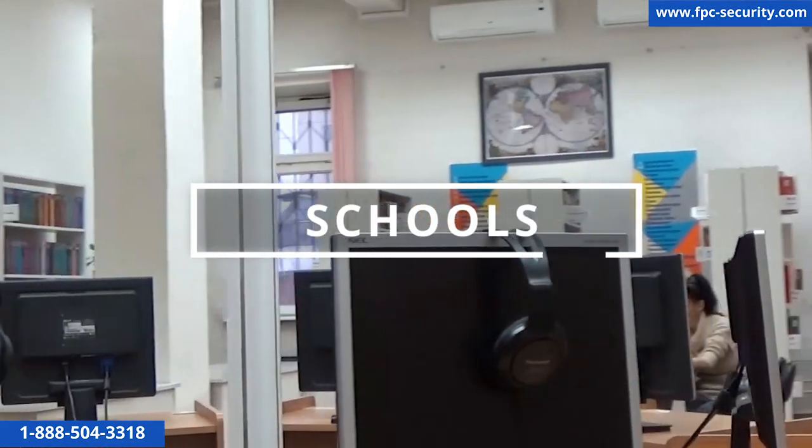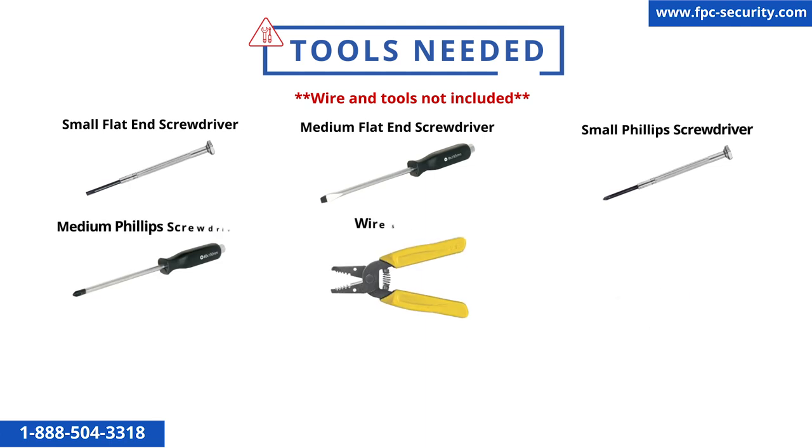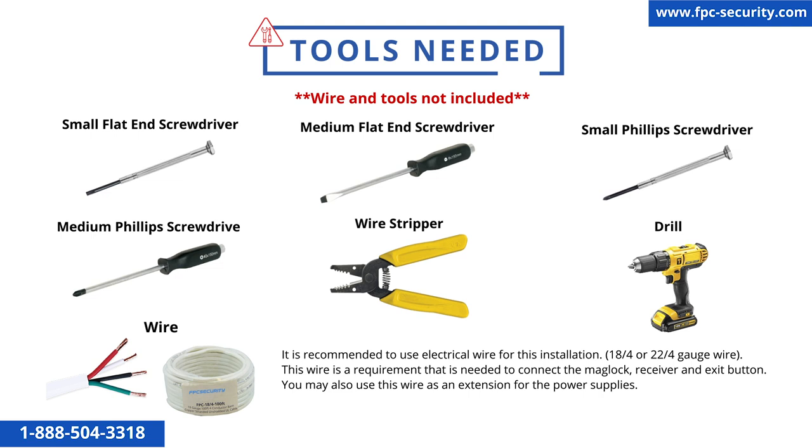Recommended applications include hospitals, schools, churches, jewelry stores, gas stations, and much more. These are all the tools we recommend you have when you install this system. It's recommended to use electrical wire for this installation — 18/4 or 22/4 gauge wire. This wire is required to connect the mag lock, receiver, and exit button, and may also be used as an extension for the power supplies, with a 300-foot maximum using 18/4 gauge wire.